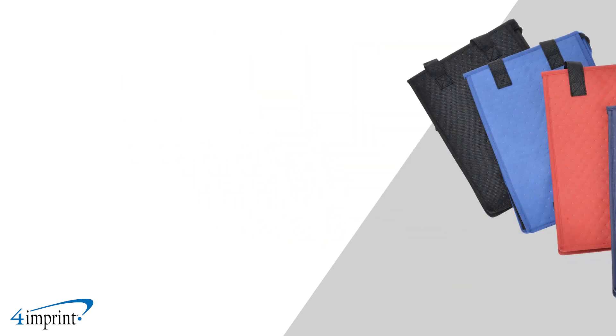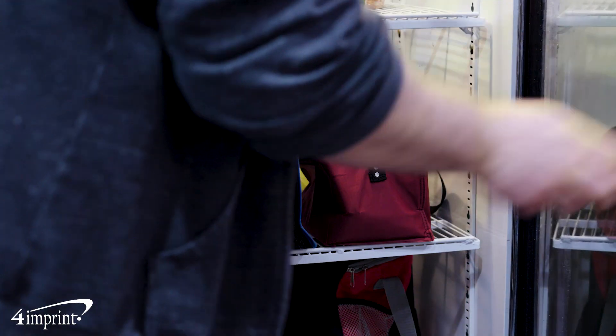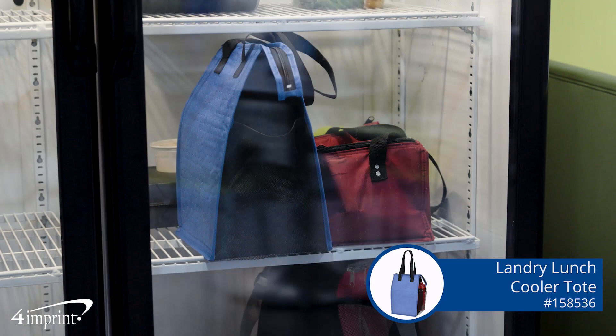Choose from a great variety of tote colors and an even larger selection of imprint colors. Your logo appears as a one color imprint on the front of the cooler tote. Show off your brand with the Laundry Lunch Cooler Tote from 4imprint.